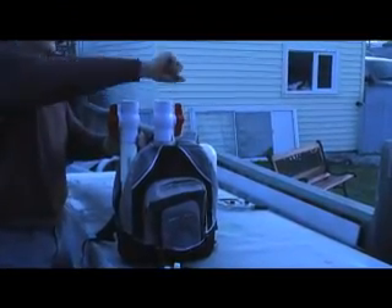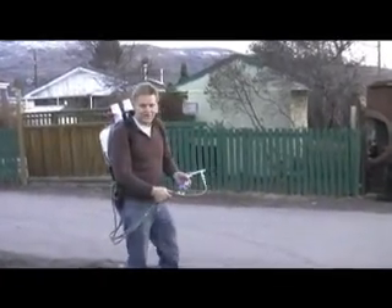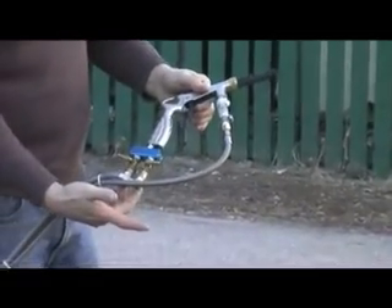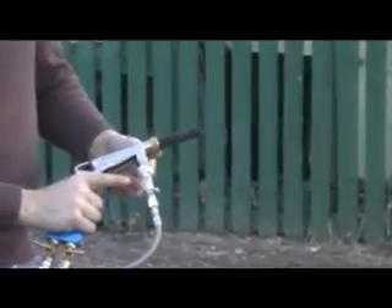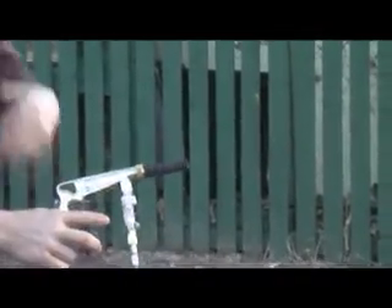You just normally pour in your cleaning solution and shut the valves. Now you pressurize it by hose. You can interchange these lines any way you like. I currently have them hooked up with water on the front and the two other tanks in the back. You can rearrange them any way you like. Then we select one of the chambers from the back and let it purge through.